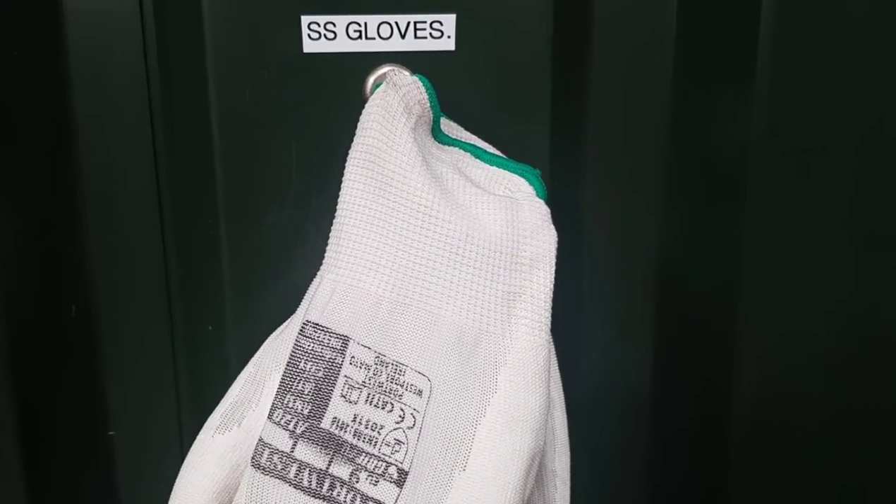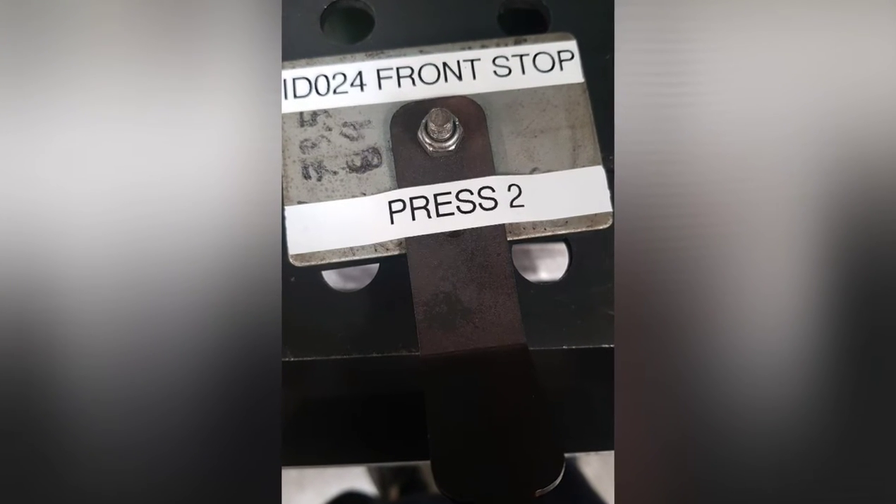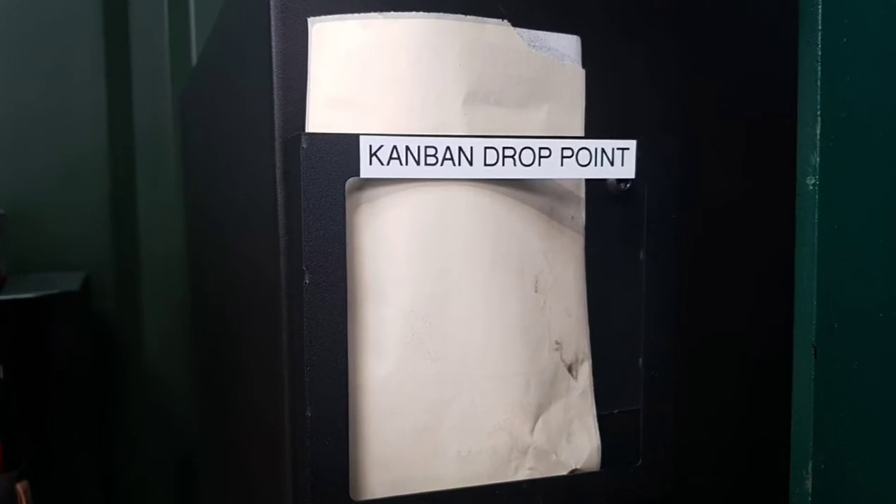Stuart with a standard location for his gloves for stainless steel, also labelling a small jig so everyone knows what it is, and also a slot for the Kanbans.